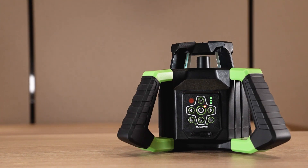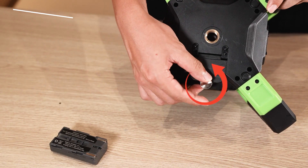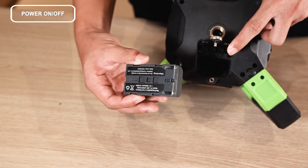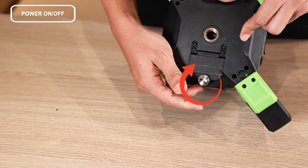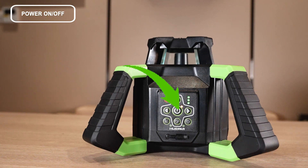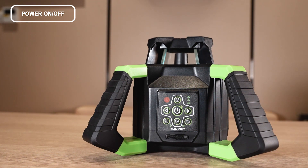Let's start with the basics: battery installation and power on and off. Rotate counterclockwise to open the battery compartment. Install the battery and rotate clockwise to tighten the compartment. Press the power key to turn on — after turning on, the automatic leveling begins and the power indicator will light. Press the power key again to switch off the instrument.